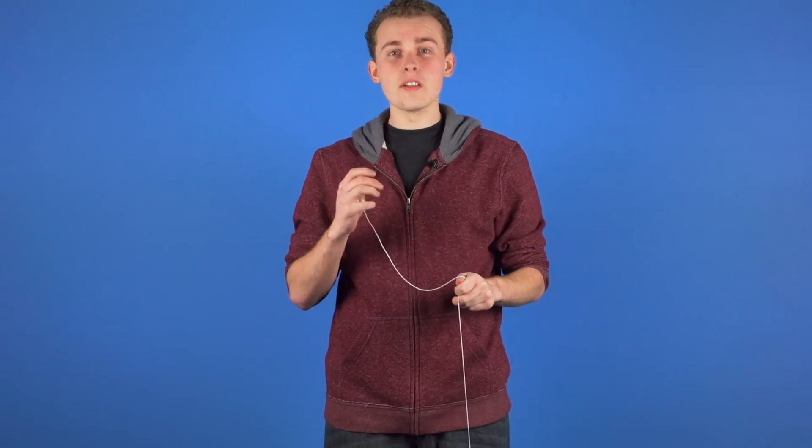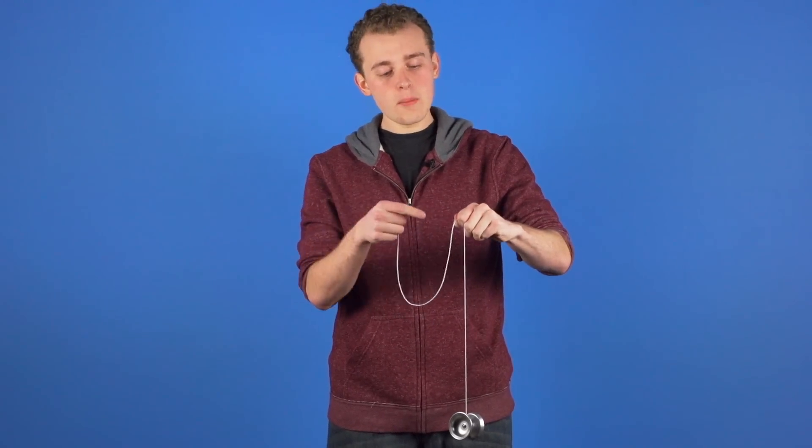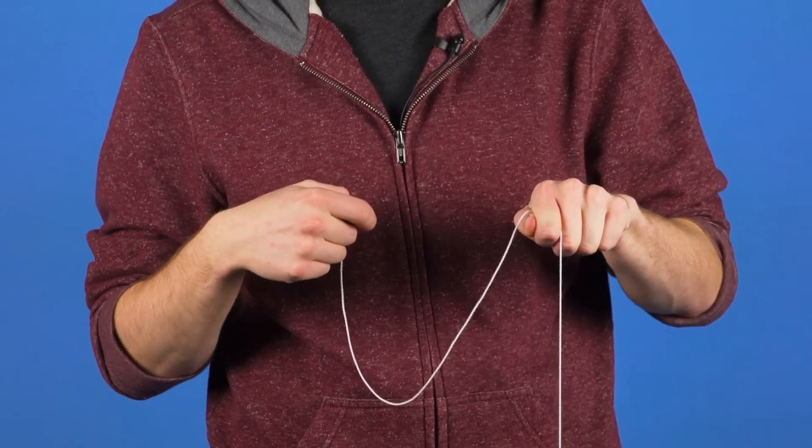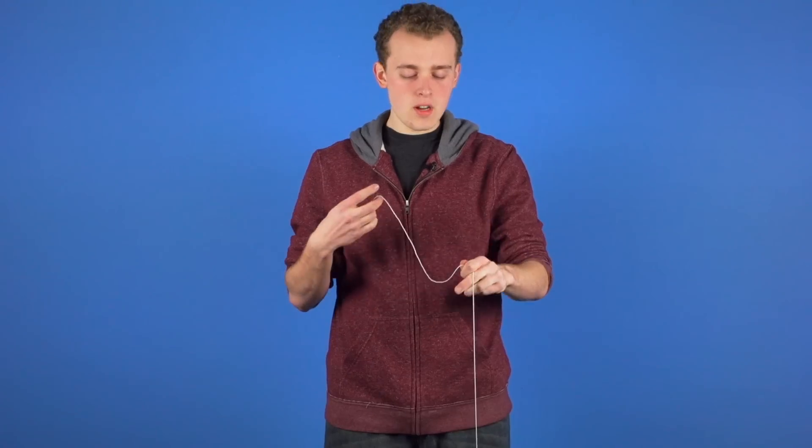The second thing that we need to consider is how we are holding the string in our opposite hand. We want the counterweight string pinched between our thumb and our pointer finger, and we want the yoyo string pinched between our middle finger and our pointer finger. That hold just helps separate the two strings to make controlling the trick much easier.